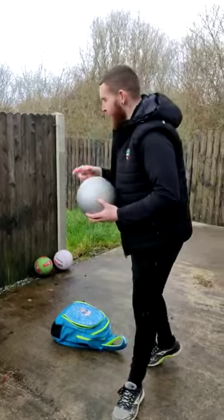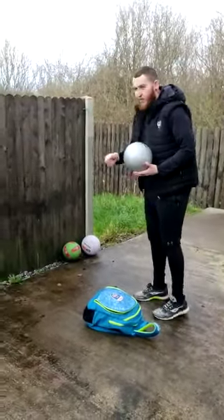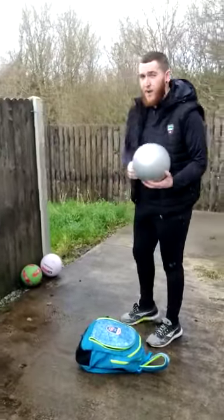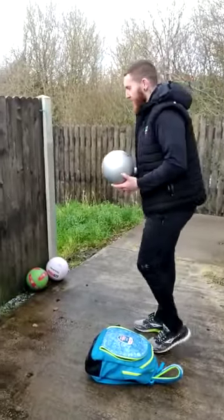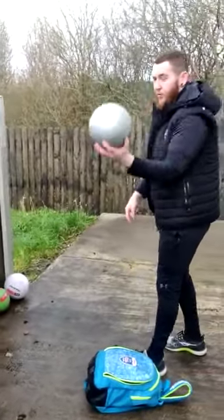Our challenge is going to be the fist pass now. Just before we get into our challenge, we are going to practice the fist pass. You have to make sure you practice before you get into the challenge. So all we are going to do is we are going to fist pass off the wall — we are going to strike it off the one hand.